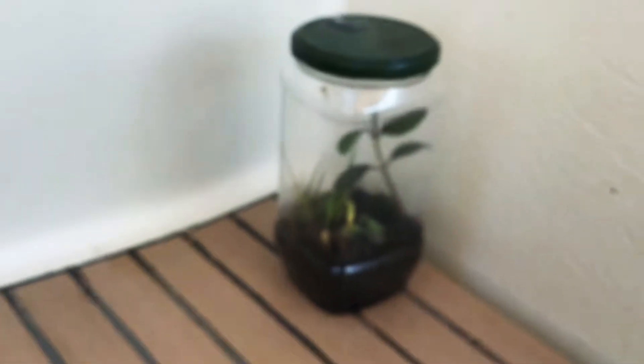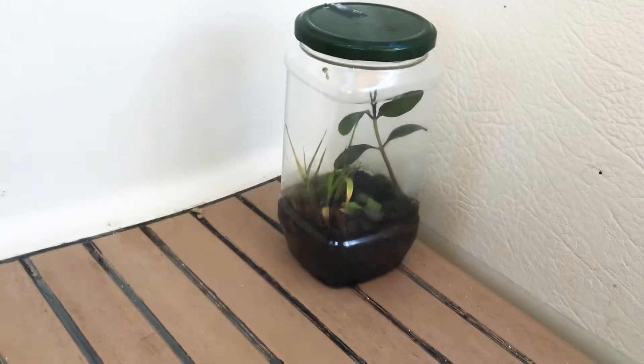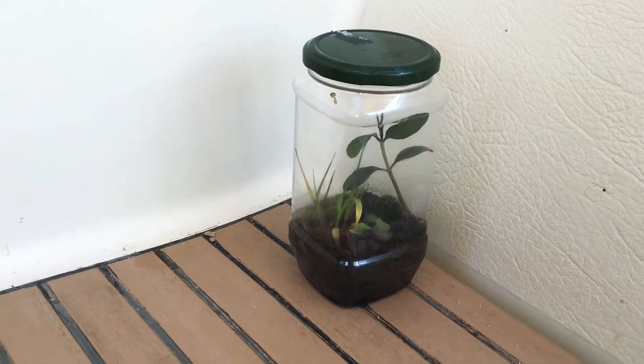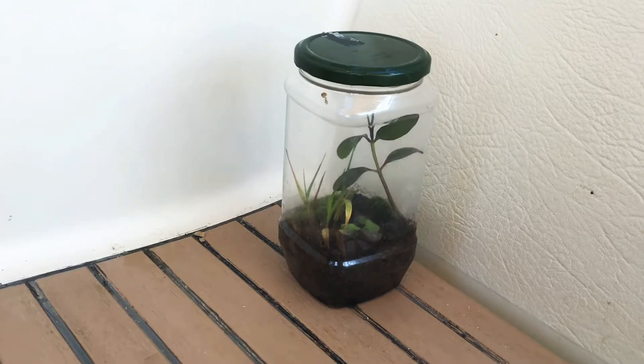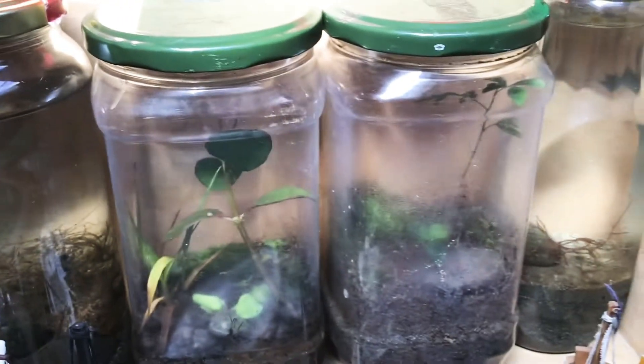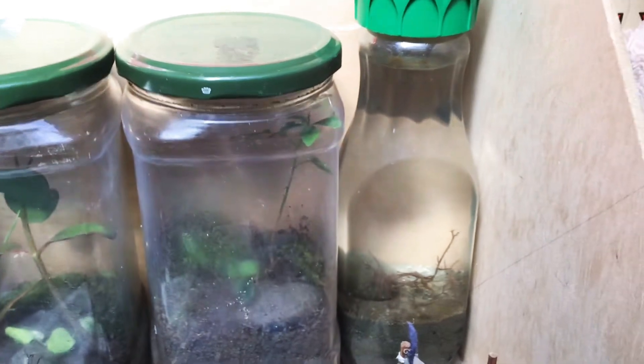Today I'm going to be doing an update on my five-day-old terrarium. I made this in a previous video and I'm here to show you how it's done. I keep my terrarium underneath a window in indirect sunlight.